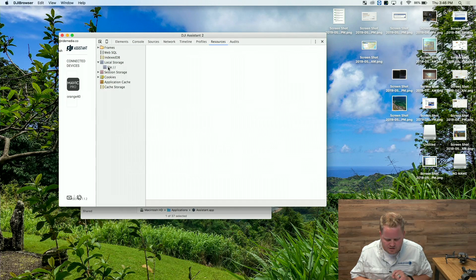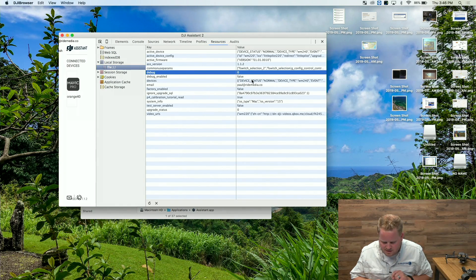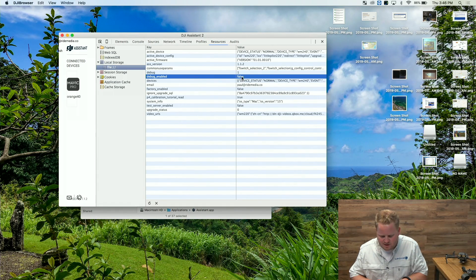Now we're going to go to local storage, click file. Notice on this debug it says zero — we're going to change that to a one and click enter. Debug enabled says false — we're going to change that to true and click enter.